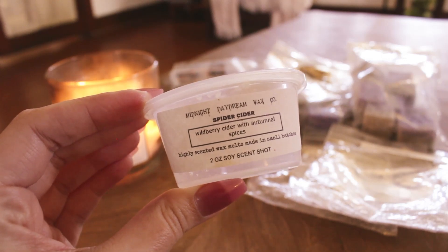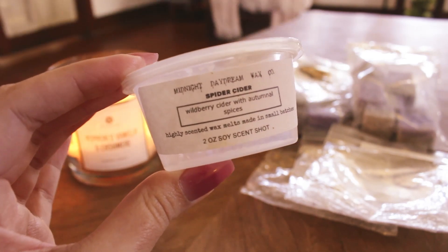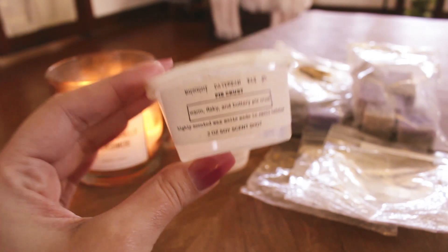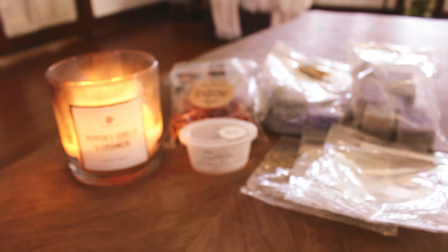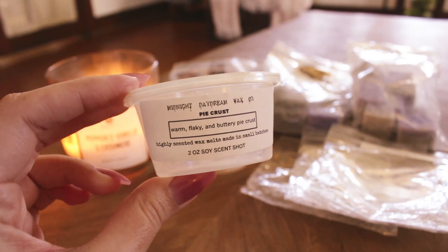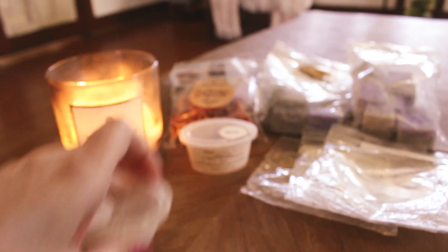Spider Cider from Midnight Daydream is wild berry cider and autumnal spices. I really like this — it smells like a deep berry cider with spices. It performed well and I would repurchase if I could. Next up is Pie Crust — warm, flaky, and buttery pie crust — and this was so freaking good. That's exactly what it is: warm, flaky, buttery pie crust. It performed well and smelled amazing. I would love to have more of that.